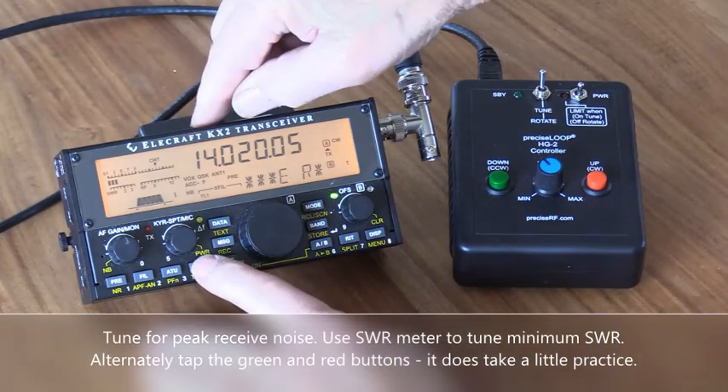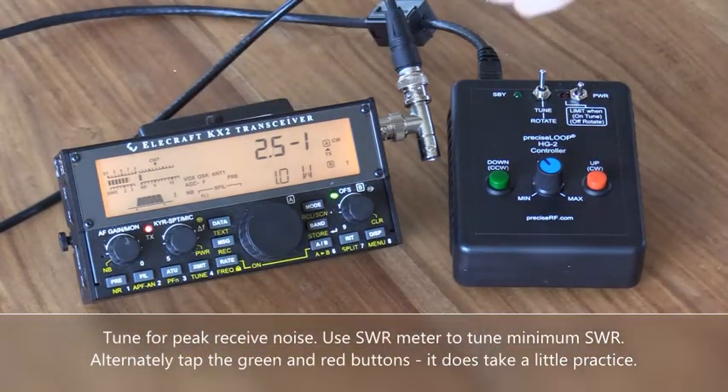Turn the controller off and check the SWR. Well, that's 2.6 to 1, 2.4 to 1 — that's actually pretty good, about 2.5 to 1. We could use the auto tuner to bring it to 1 to 1, but if you wanted to, you could actually use the controller to tune it a little bit closer to get a better SWR.